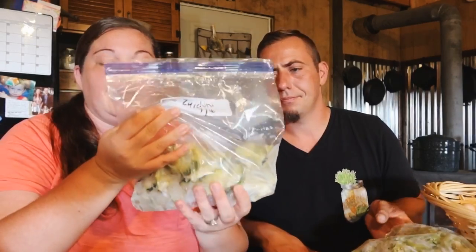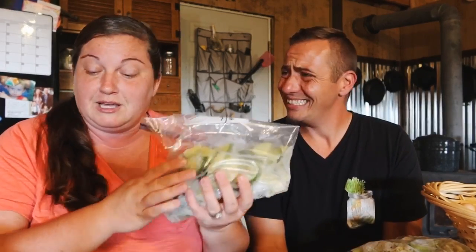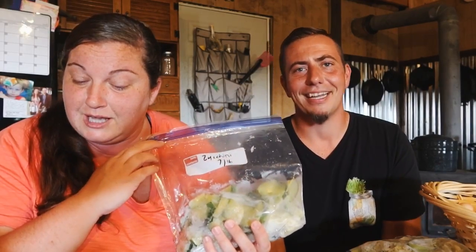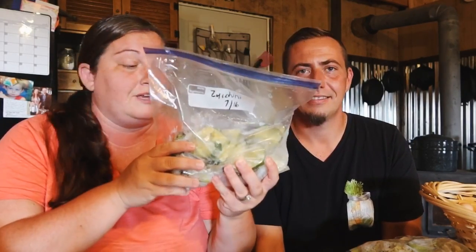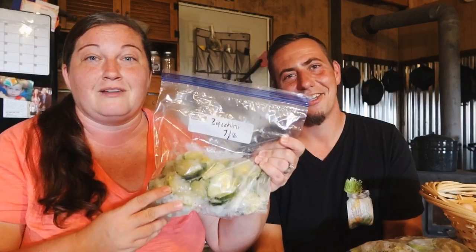This is zucchini — blanched and frozen. I have 15 bags of it. We had about eight zucchini plants and got a ton of zucchini, so we froze a lot of it. We love zucchini, and if I can have it in the winter it's even better because it's just such an easy thing to make — saute it up and it's so good. That's one of the biggest things — when it's fresh it tastes so much better than store-bought. Zucchini and squash specifically from the store have zero taste.